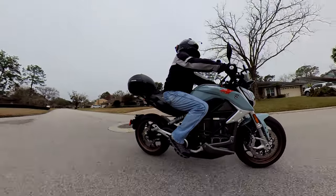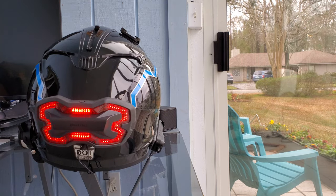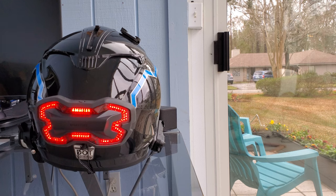The brake light has three modes: fully lit, which is what I use; pulsing; or a minimal mode. Switching between them just requires a button press.